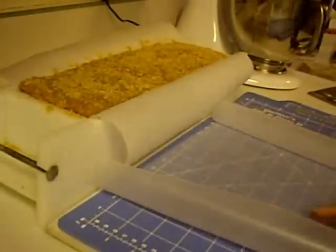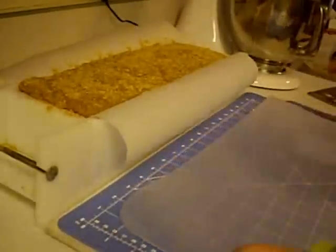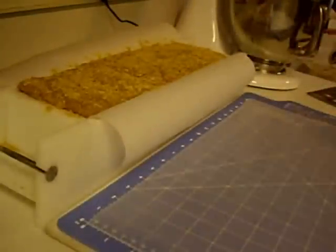This is some wax paper that covers my quilter's cut and press surface that has a grid. I use this grid for measuring while I cut.